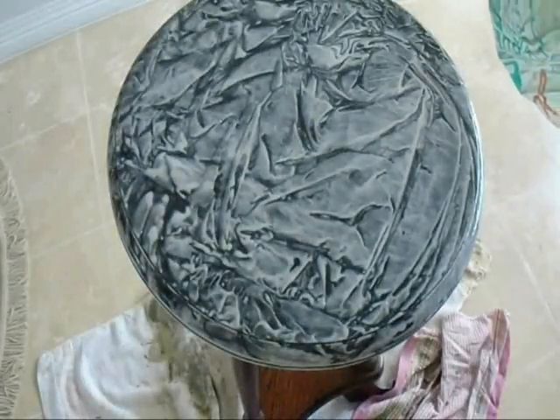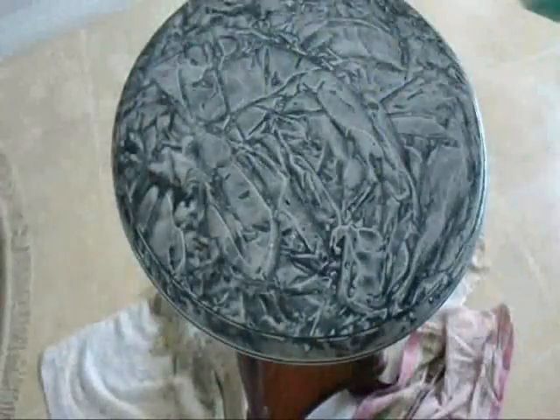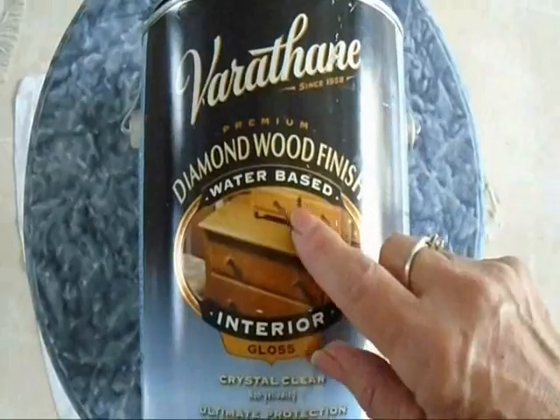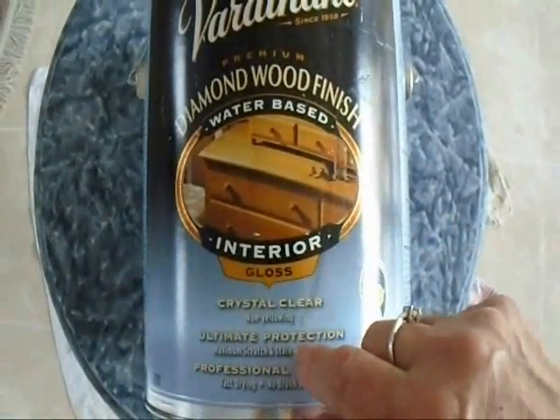And when you lift it up, you'll automatically have this texture. Put it back down as many times as you like until you get a result that you like. Now if that's a little too mottled for you, just bunch up the bag and tap it here and there across the top of the table.